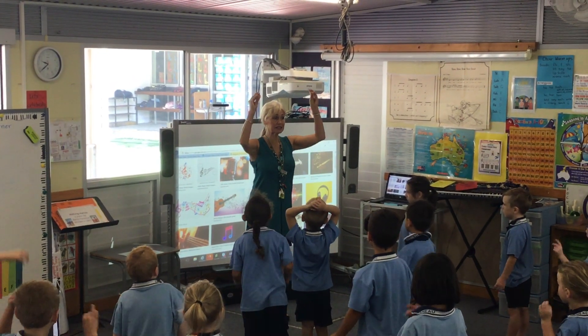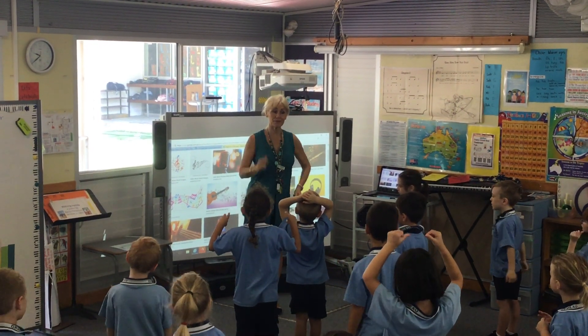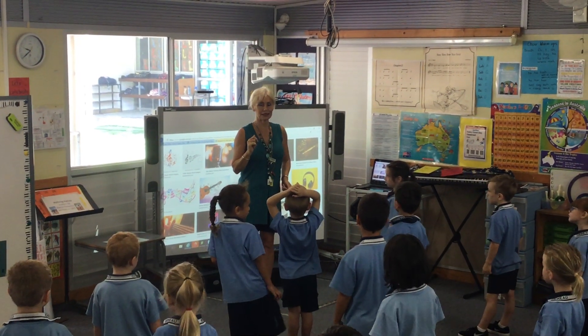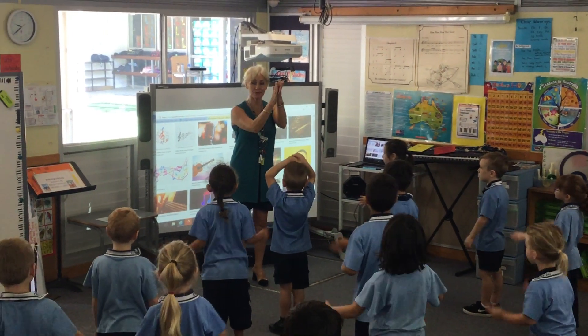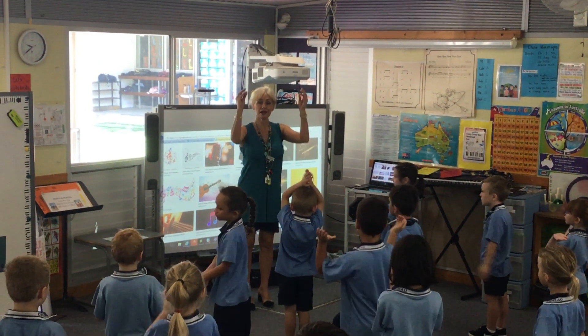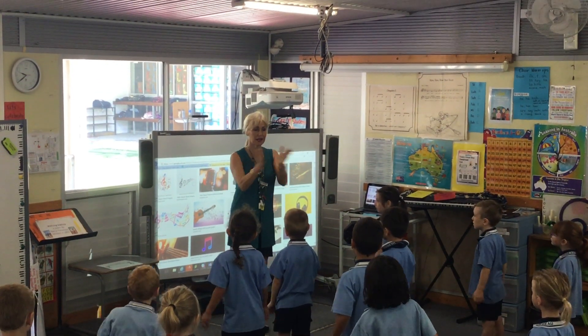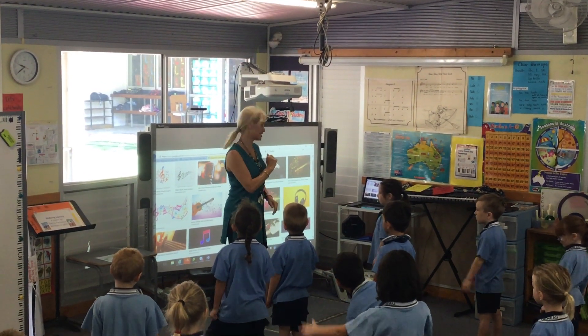First you make your fingers click. Then you stamp your foot. Both hands, slap your knees, and clap your feet. Click. Stamp. Clap. Clap. Okay, let's play Welcome to Music.